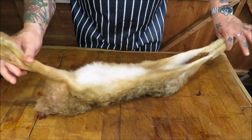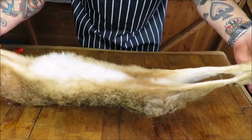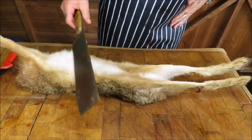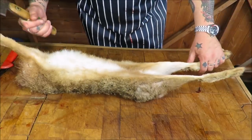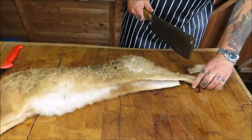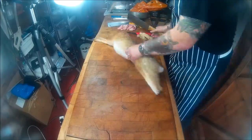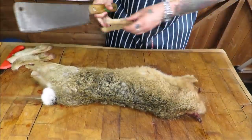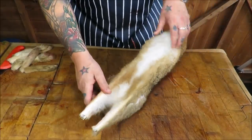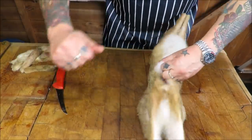The head's already off - it was a head shot but it wasn't the prettiest looking thing. So what we need to do first of all, I'm going to remove its legs. Just have a look at the size of that - it really is an athlete. Basically it is a big rabbit, so pretty much the same way. I'm going to take its legs off with a chopper very quickly.